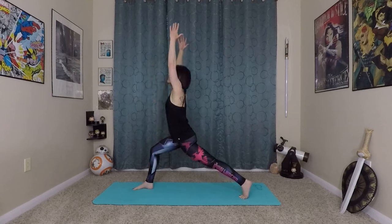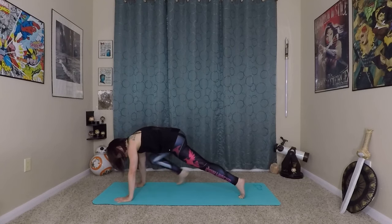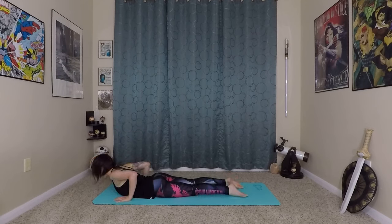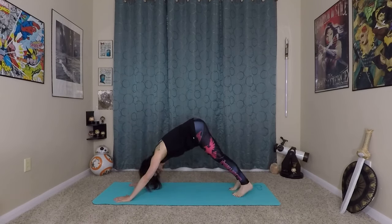Inhale, lift up. Plant fingertips firmly towards the mat, step back into your plank. Lower through chaturanga. Inhale here, prepare long spine. Roll yourself in and up. Exhale, make your way back to down dog.